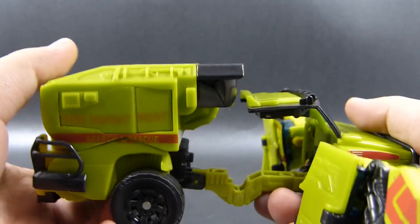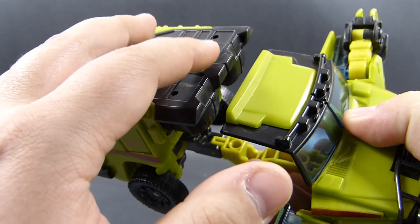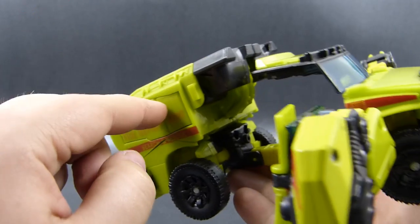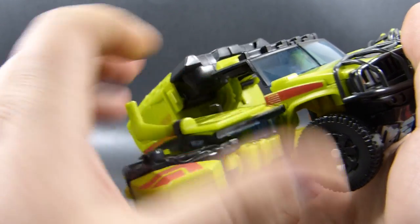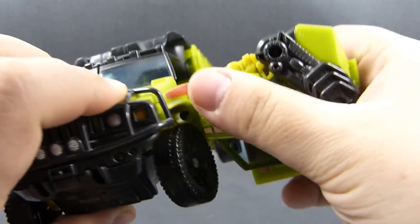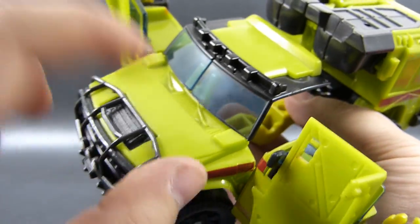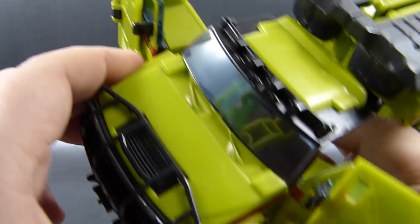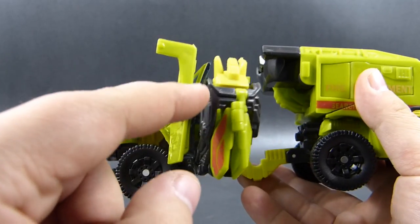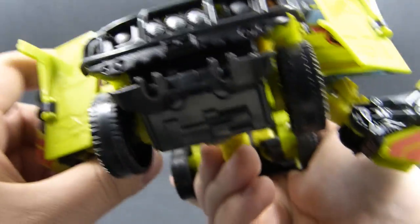Now we want to align everything so that the front section gently touches the back of the feet but does not connect there. The connection between the front and the back will be created by first rotating the arms 180 degrees and then collapsing them first on this hinge under the mask — one click, one click. You may have to lower the forearms a bit — not necessary, but it does make the process slightly easier.